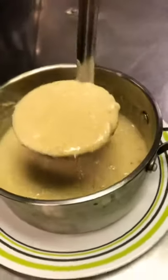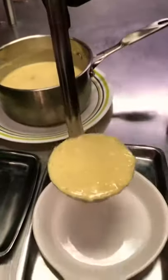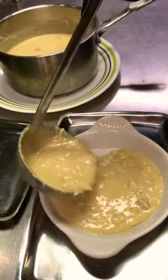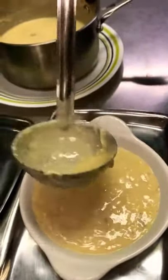Now bring it over to the bowl. There you go. Ladle it around with a lot of care. That looks good. Nice.